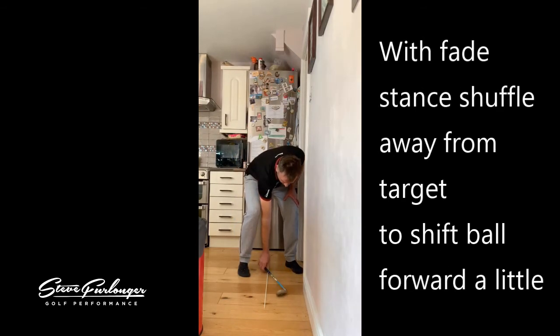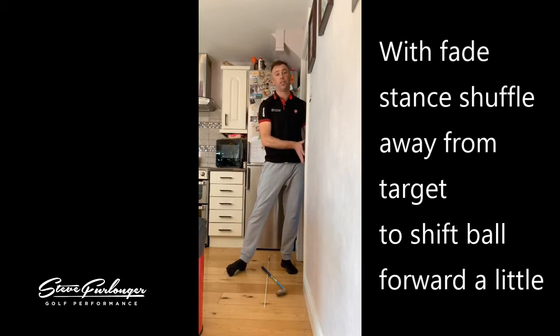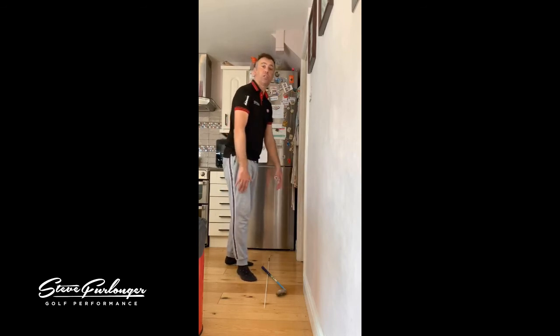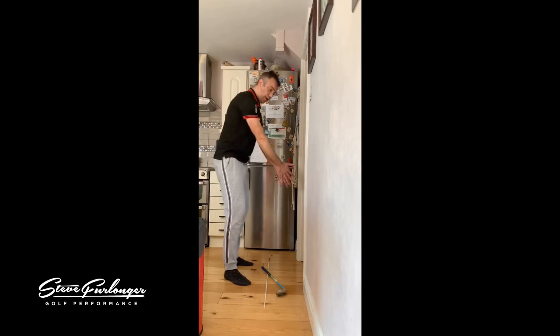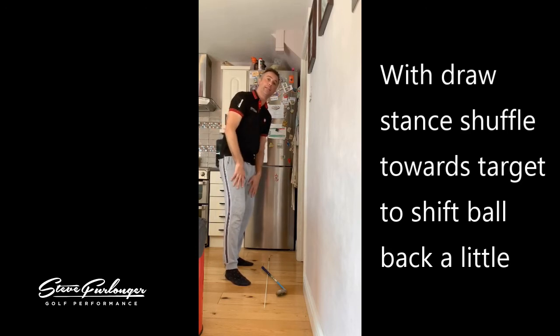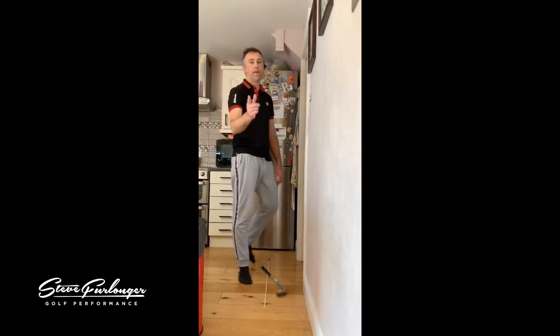When you fade the ball it moves the ball back in your stance, so you need to shuffle away from the target to realign it to the middle, left half, or left heel with the different clubs. So those are your alignments when drawing and fading. You've got a square on alignment with shoulder and pelvis, a tilt in the upper body, a slight shift and press of the pelvis to the left, and a tiny tilt in the pelvis as well. These basics of alignment give you the best chance and most space for that inside takeaway as the club moves around you to the right on your backswing.